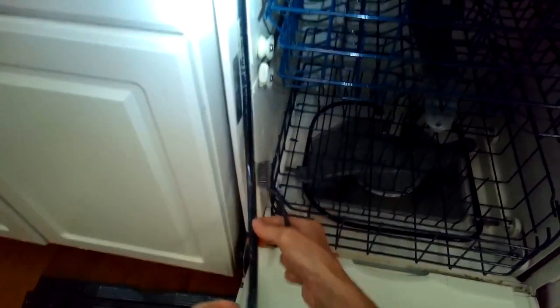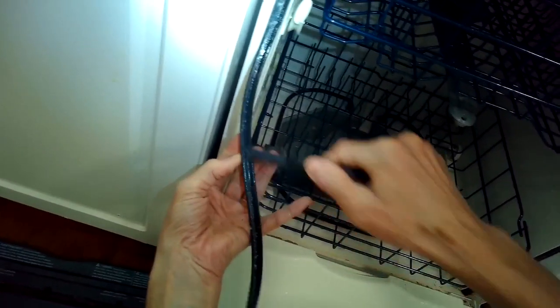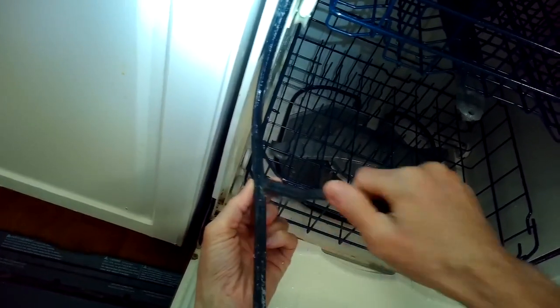Today we have a dishwasher that's leaking from the corner, so we're just going to pull this seal out away from its channel. It comes right out — there's no screws or anything, you just pull it out.